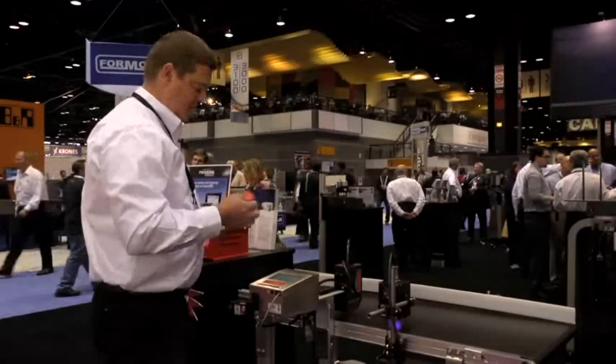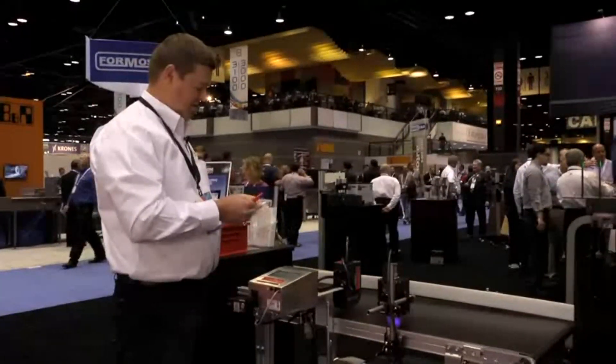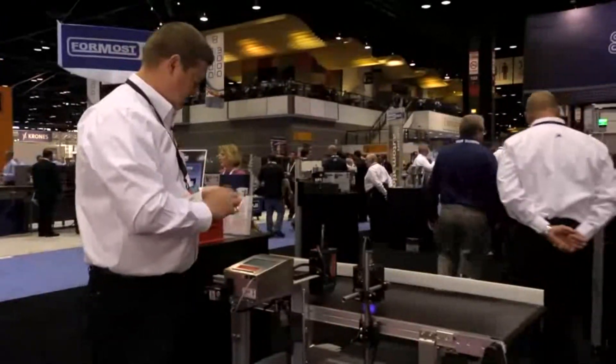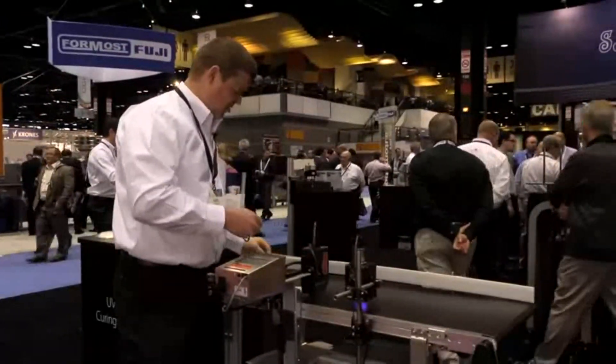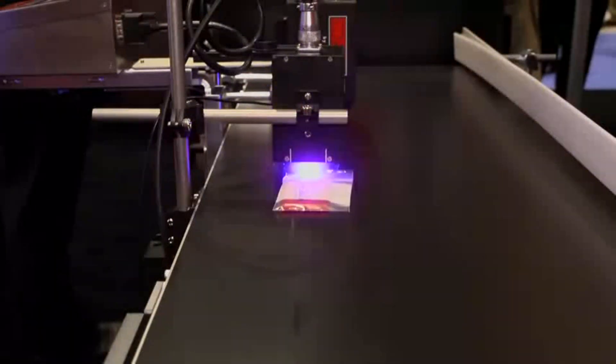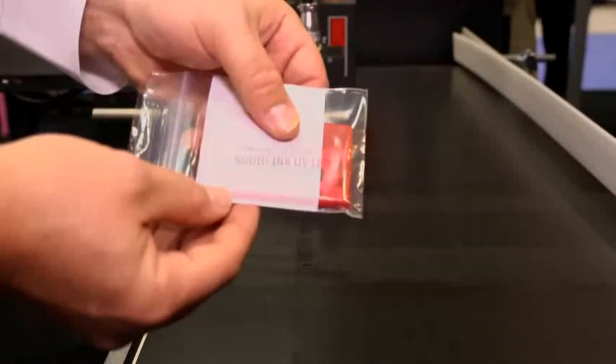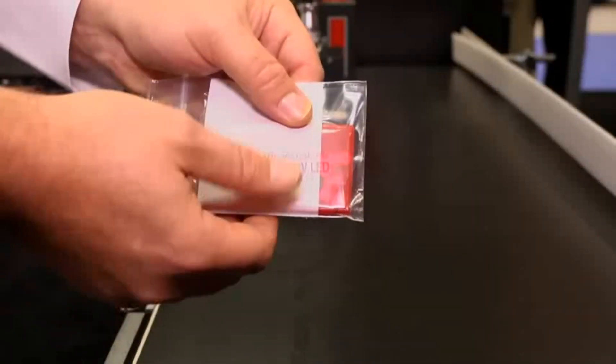I'm going to take the same mint container and put it in a plastic bag and show you what it can do on plastic. Again, below the print head, underneath the LED UV curing lamp, and perfect high quality aggressively bonded ink.